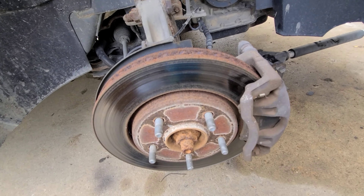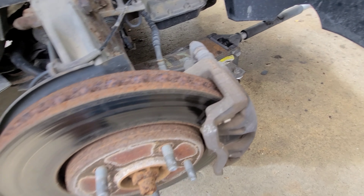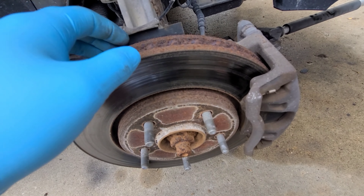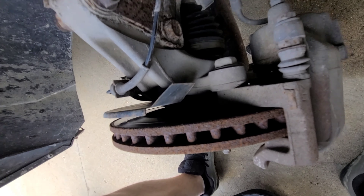These are just trash rotors. Pads are getting down there too, so we're just gonna replace all this. We're actually gonna end up selling this car, so it makes sense to just make it nice. We're gonna do front and rear brakes. I'm gonna go ahead and break these loose.